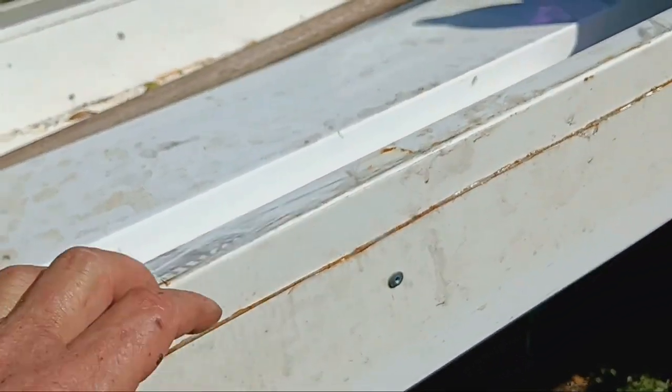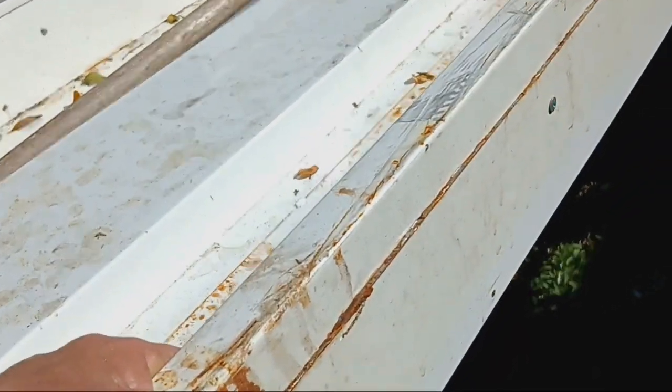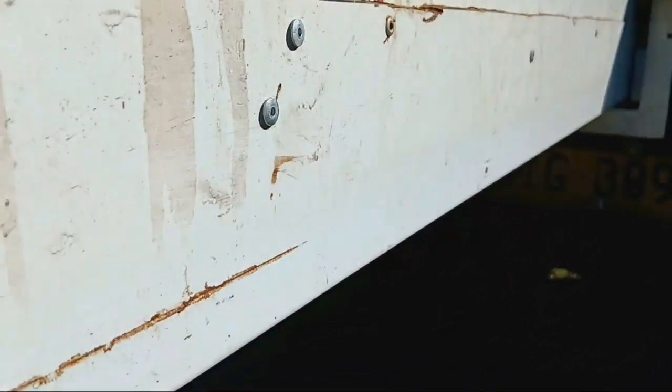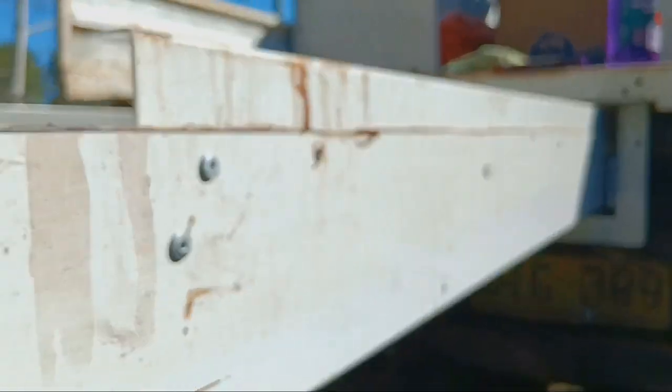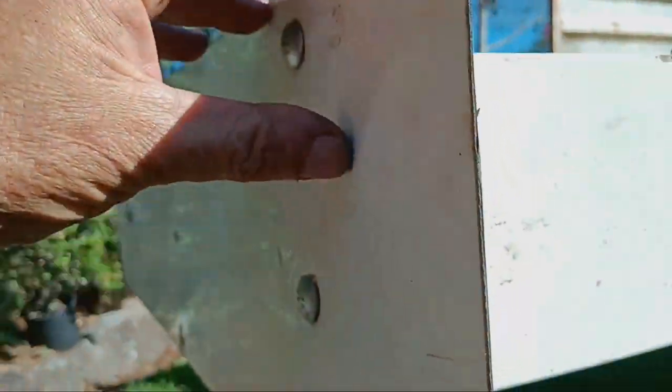I put this bit on the front just to make it look a bit better because it just had pop rivets. I had to cut 50mm out of it because it was just too high - it's 150mm high now. Put that bit on there to make it look a bit better.